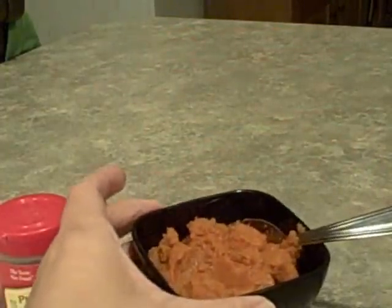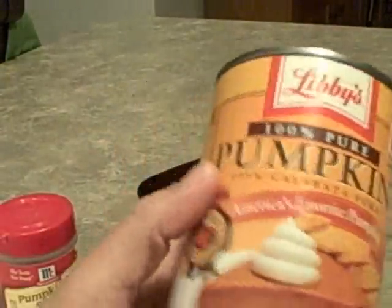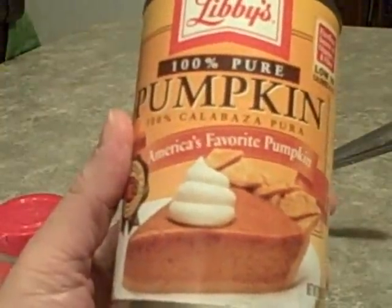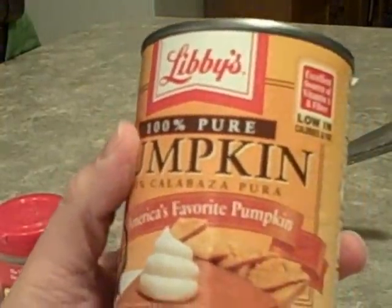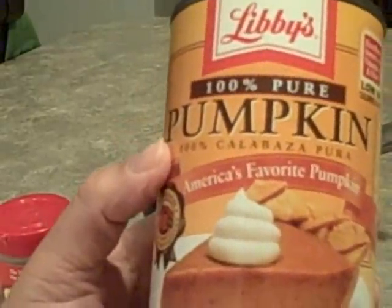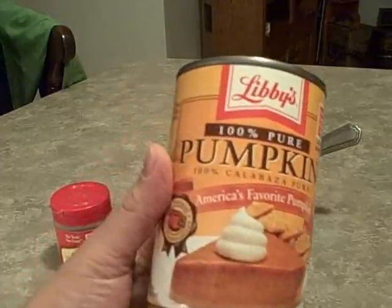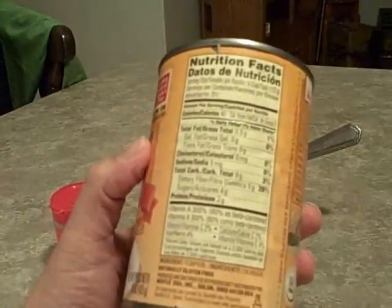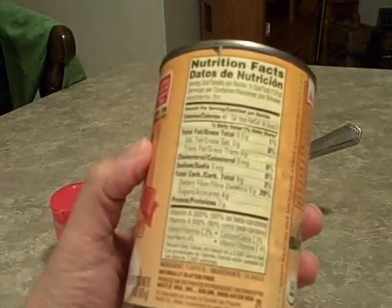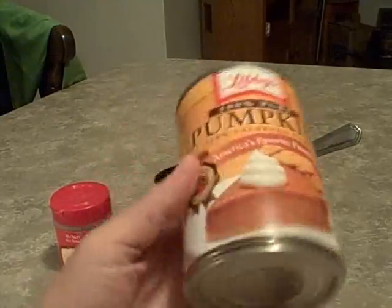Next you're going to need pumpkin — about a quarter cup of pumpkin puree. This is not pumpkin pie filling, so make sure you have just pure pumpkin. I went to two stores and they said there was a pumpkin shortage, but I did find it. This is just the Libby's brand, and at half a cup it's 40 calories, so that would be 20 calories for the quarter cup that the recipe calls for.